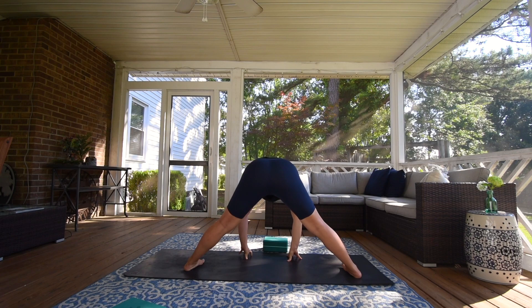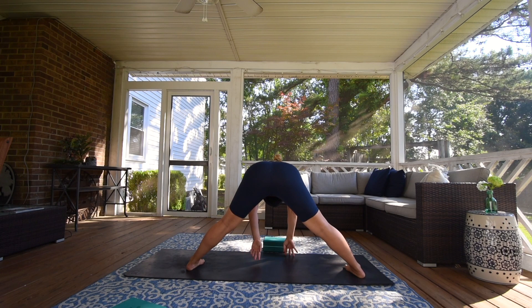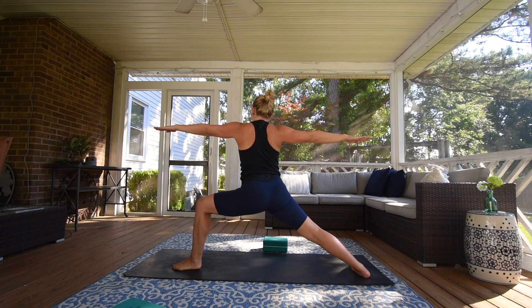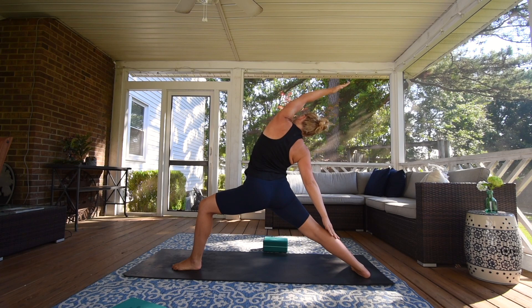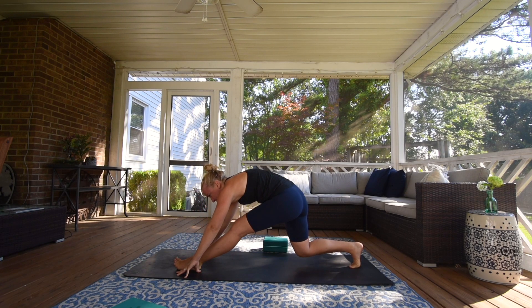Circle your arm around, come around to Prasarita Padottanasana — wide-legged forward fold. Start on your fingertips and then walk yourself down. If you'd like, you can walk your hands in line with your feet and Chaturanga your arms. Keep upright in your legs, keep letting your head drop towards the mat. Inhale, halfway lift, arms sweep out to a T. Left on your right, slowly come up. Release — Warrior II. Flip your palm, reverse your warrior. Exhale, cartwheel your hands to the mat, spin on that back foot, straighten your front leg, bend your back knee, hop it forward. Uttanasana, forward fold.